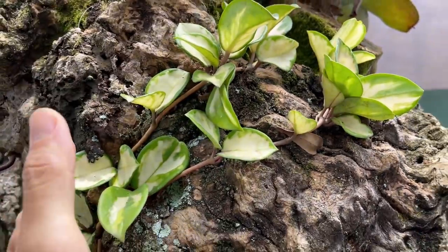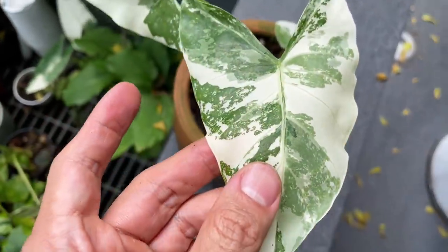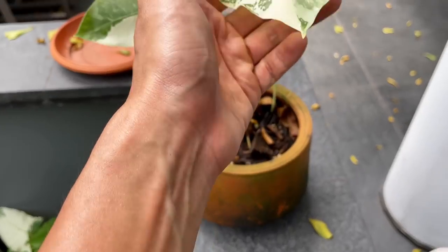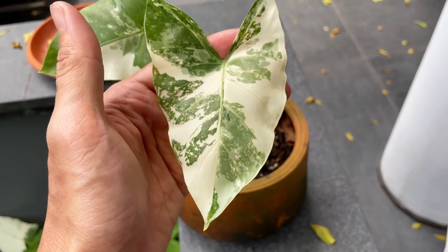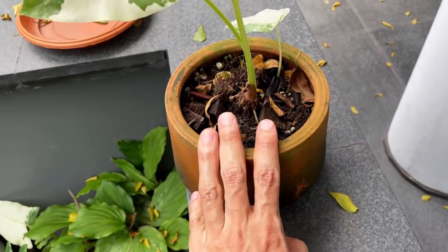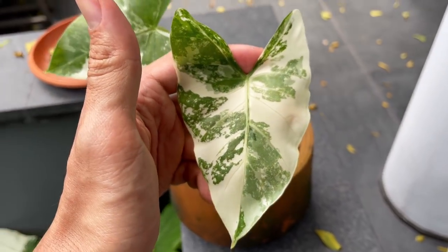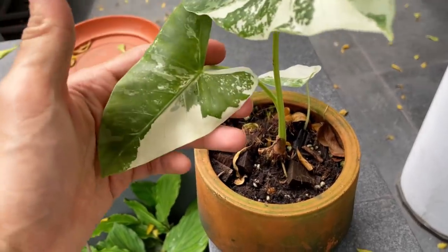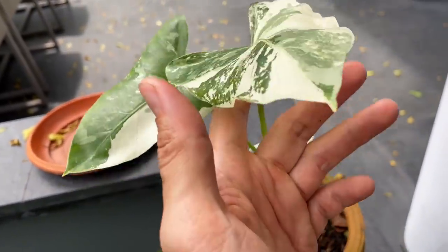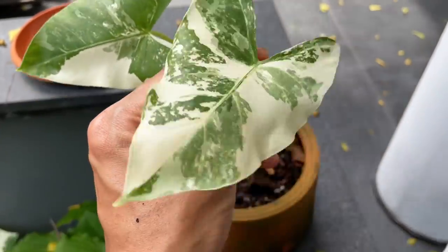This is the Alocasia macrorrhiza variegata — I used to have the all-green form but it died. They like direct sunlight, though the variegated parts will burn in it, so I'm a bit torn. I've seen big specimens so I need to figure out the care. I think they need more fertilizing as Alocasias are heavy feeders. I really adore this plant — I like the variegated ones better than the all-green, although the green ones can take full sun and get absolutely massive.